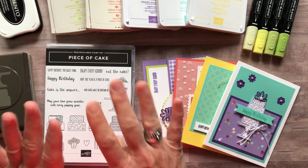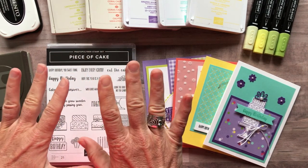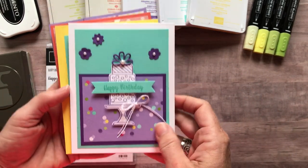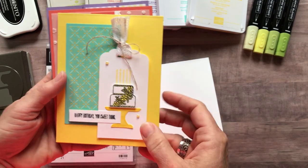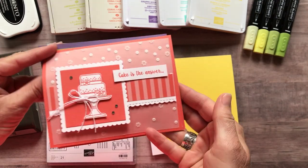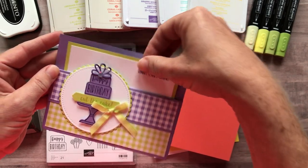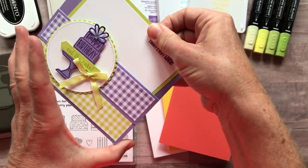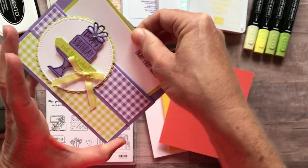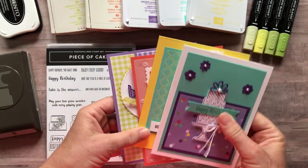In these class-to-go kits, we always make four cards — two of each. I'm going to show you the cards. In this class to go, you would make two of the birthday card, two of the 'Happy Birthday Sweet Thing' card, two of the 'Cake Is the Answer' — and on the inside, 'Who Cares What the Question Is.' Then there's another fun layout I love — it's like a little slider birthday card where you write your sentiment on the inside. This one says 'Happy Birthday, Cut the Cake, Enjoy Every Crumb.' So cute and fun and springy — I love the colors, it makes me think of spring.